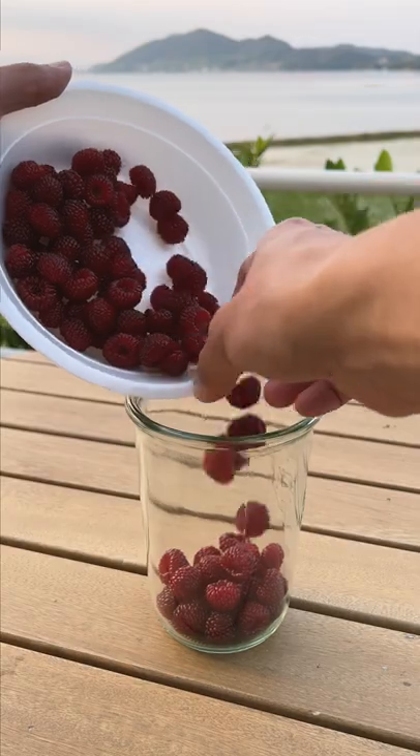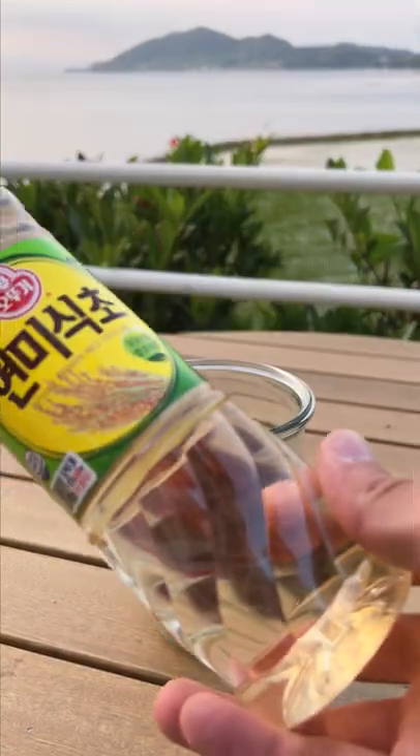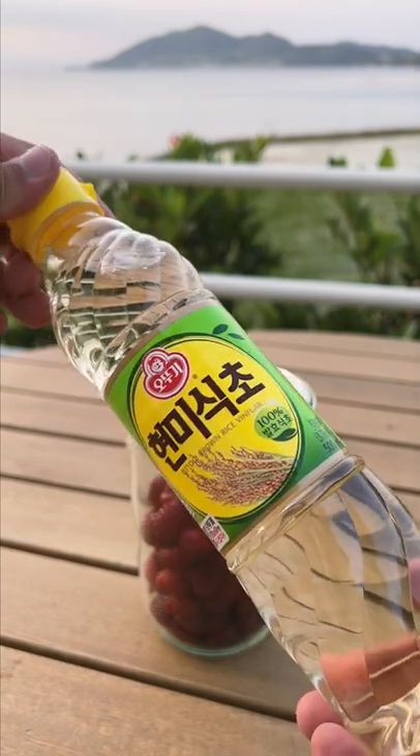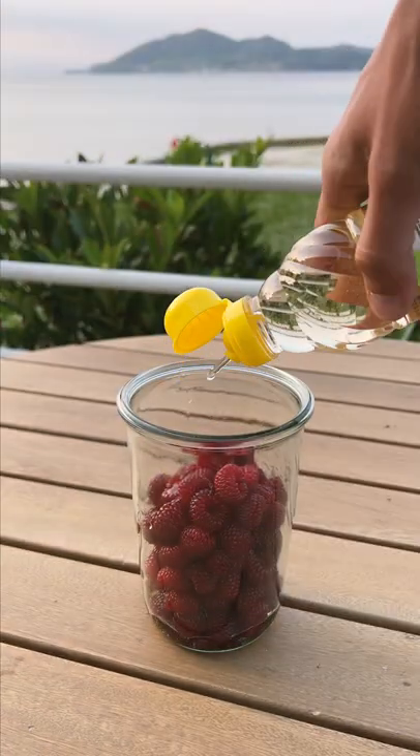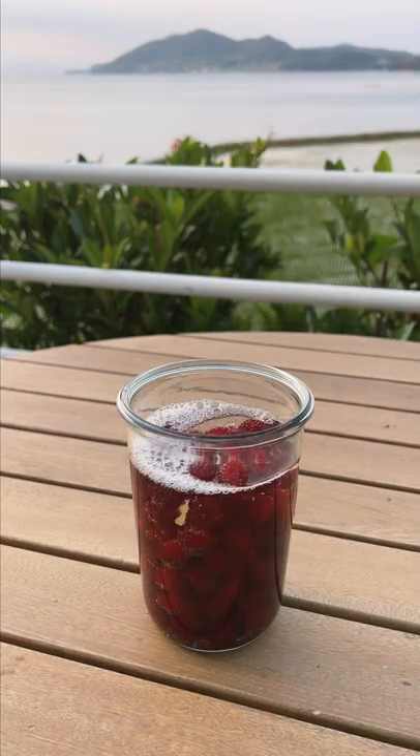Since they're so mild, I'm actually gonna put in as much as I can. I've got rice vinegar here, so I'm gonna use that and infuse the vinegar with the sandalgi. That should be good enough.